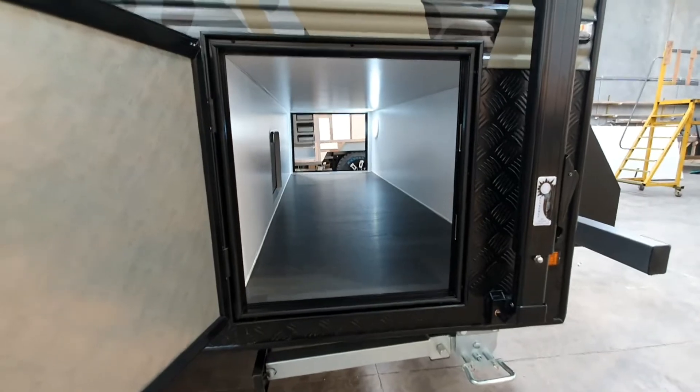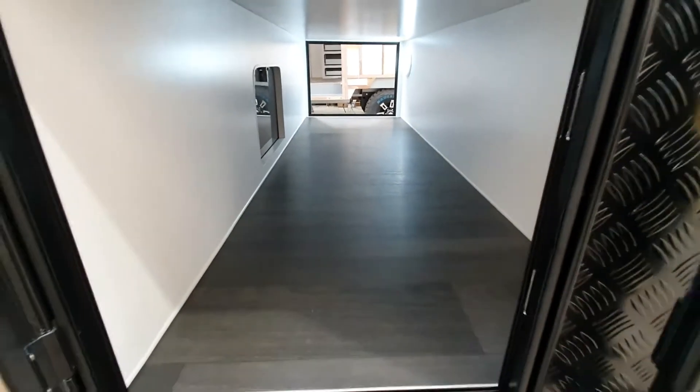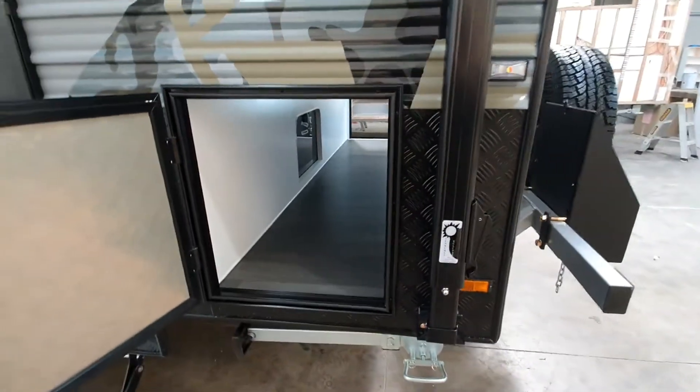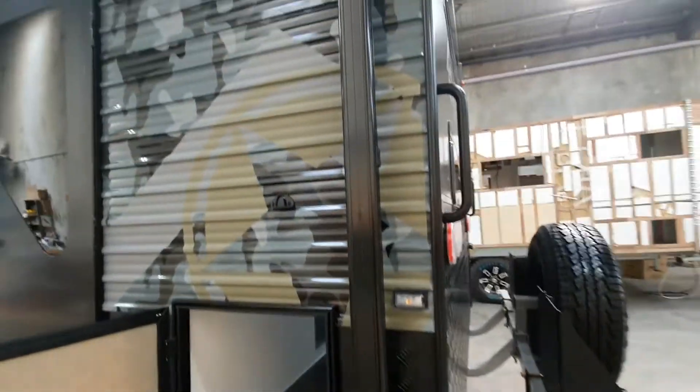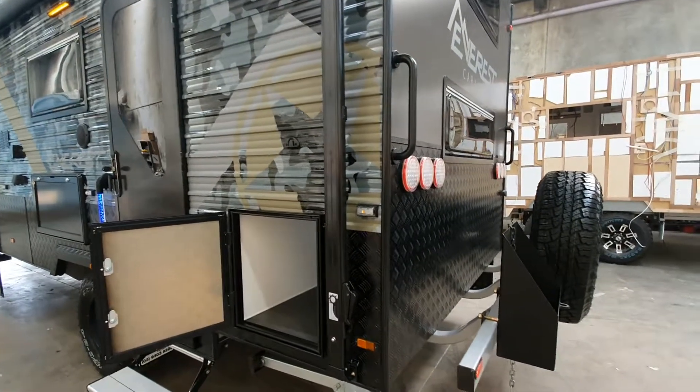This one's got the two bunks, but you can also get it in the triple bunk configuration. When you get the dual bunk you actually get storage underneath there, which is great if you need that extra storage space.